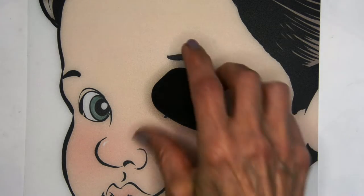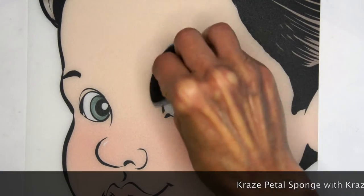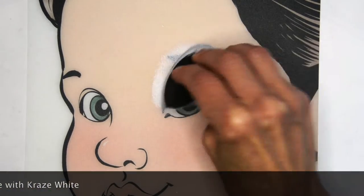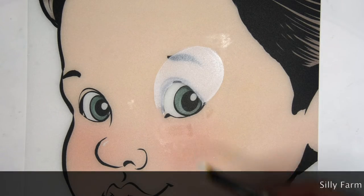I'm going to use a Craze petal sponge to put a little white around the eyelid area and make it a little larger than the eyelid, because we're exaggerating the size of that eye.